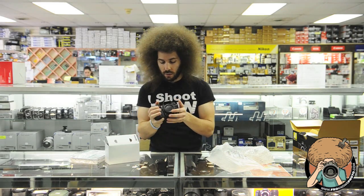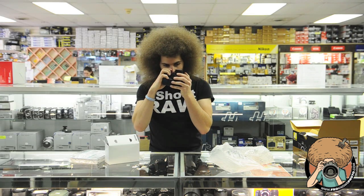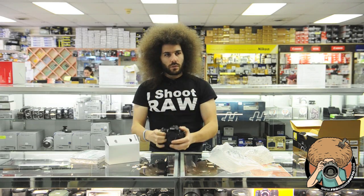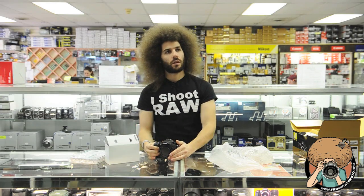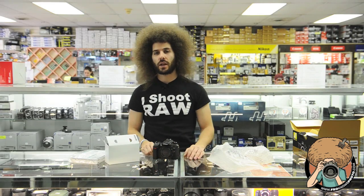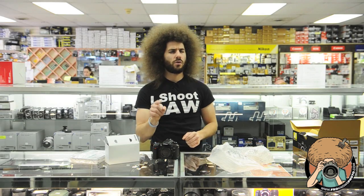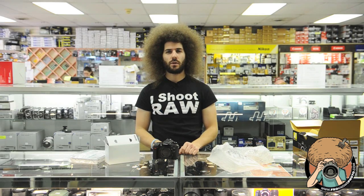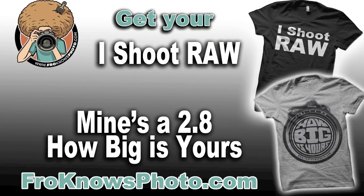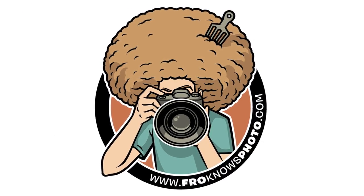So what does the D90 replacement — the D7000 — smell like? Stale crackers? Stale crackers, anybody? That's about it. Nice feeling camera. I like it. It's going to be kick ass. Can't wait to shoot with it — video, photos. Jared Polin, FroNosePhoto.com. See ya. I'll see you next time.